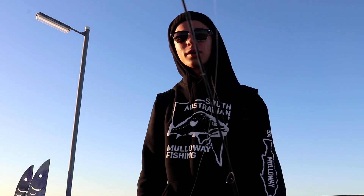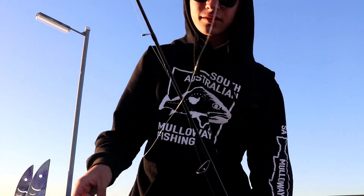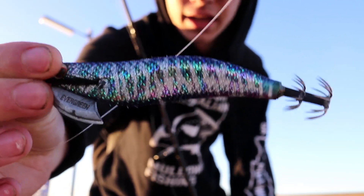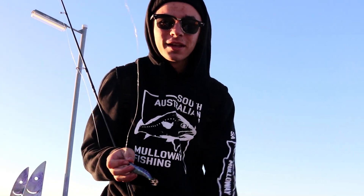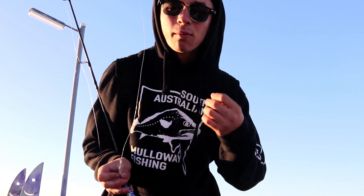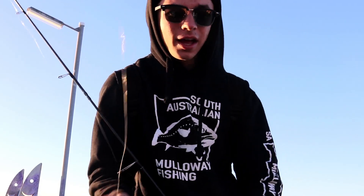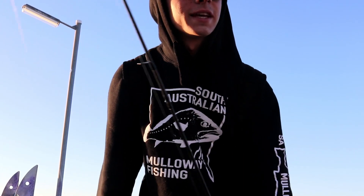Well the conditions aren't the greatest at the moment. That south-easterly is blowing straight into us and the water's a little bit murkier than I expected. I've switched it up — I'm going to try this Evergreen jig, a 3.0, a little bit more weight to hopefully handle the swell and the wind better. In the murky water I'm hoping a different jig might bring some improvement. If not, I'm going to go for something completely bright — white, pearl, fluorescent green or something like that — and see what we can manage.